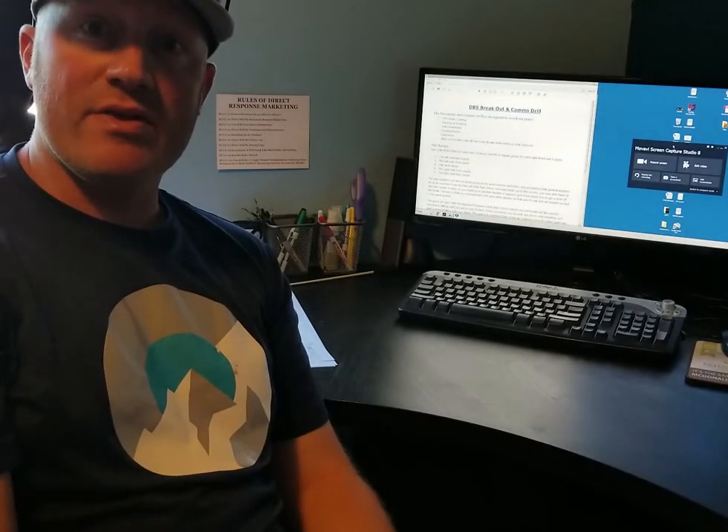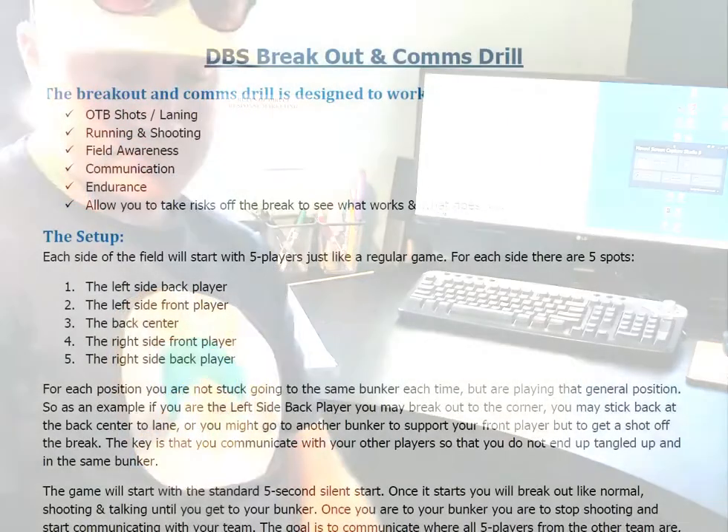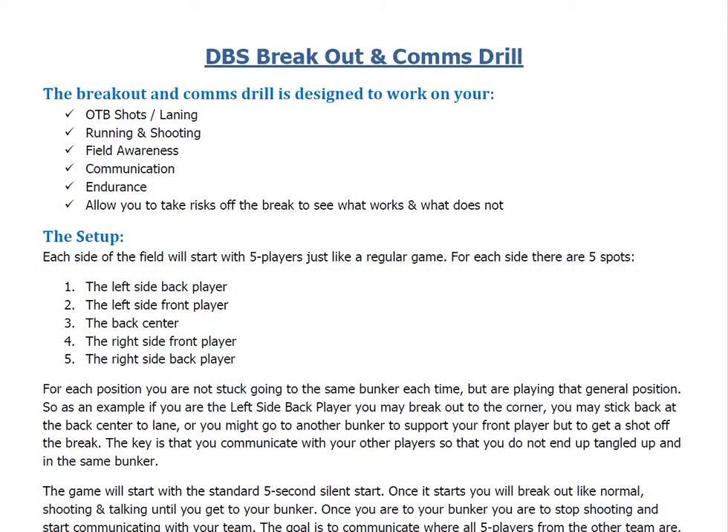Alright guys, I just wanted to quickly go over the Breakout and Communication drill with you guys. There are a couple things that the Breakout and Communication drill is designed to work on.